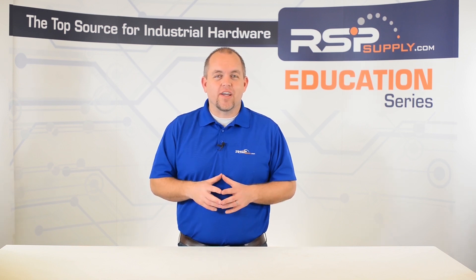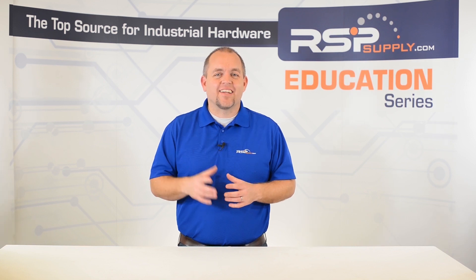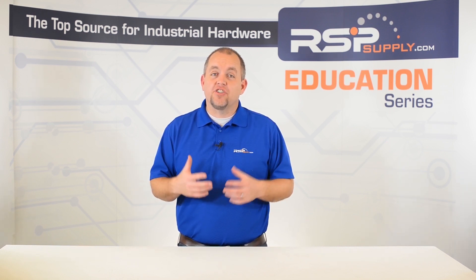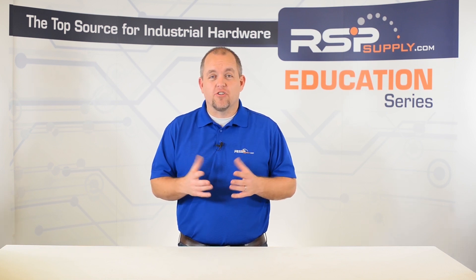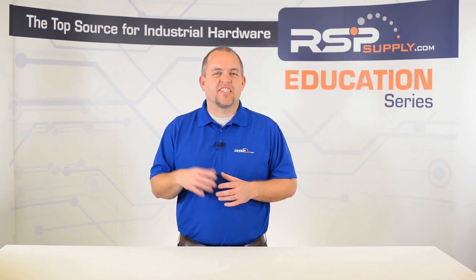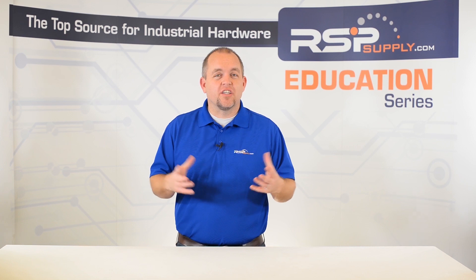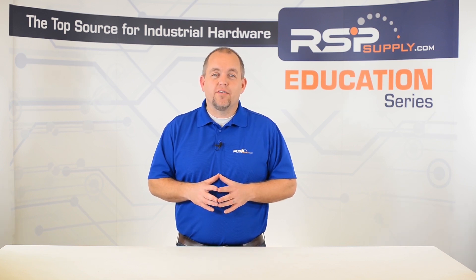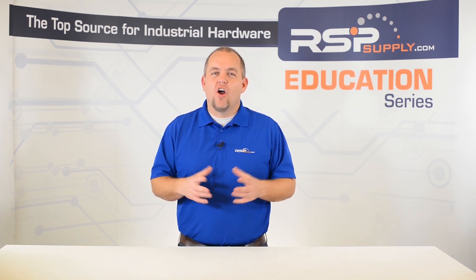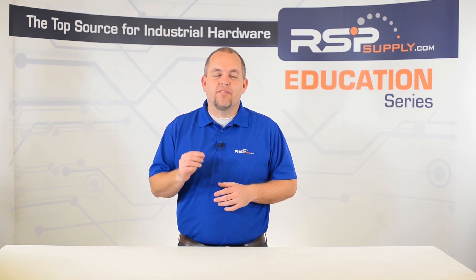We hope that by the end of this video and this series, your understanding of safety relays has grown and that you have the confidence to use, troubleshoot, and select a safety relay. In traditional relays, when a coil is energized, the contacts in that relay will change state — a normally open contact will close when energized and a normally closed contact will open when energized. This works differently in safety relays. Instead of simply providing the correct power to the relay, safety relays rely on multiple conditions to be met at the same time in order for the relay to function. This reliance on multiple conditions increases the safety factor of the relay — the more conditions that are required to be met, the harder it will be for the relay to become energized, therefore increasing the level of safety it provides.